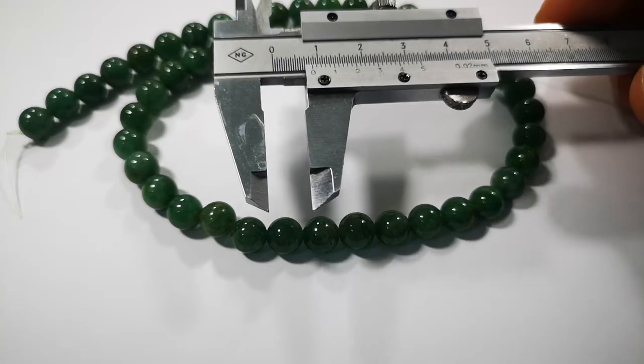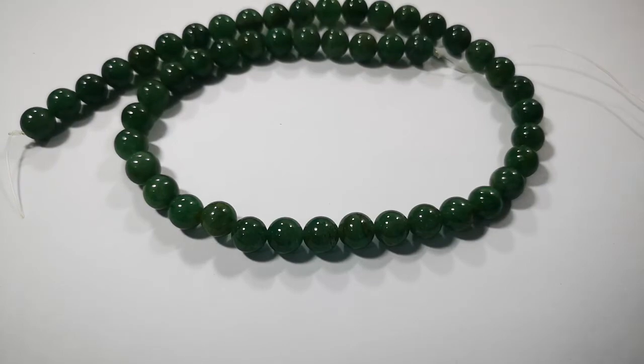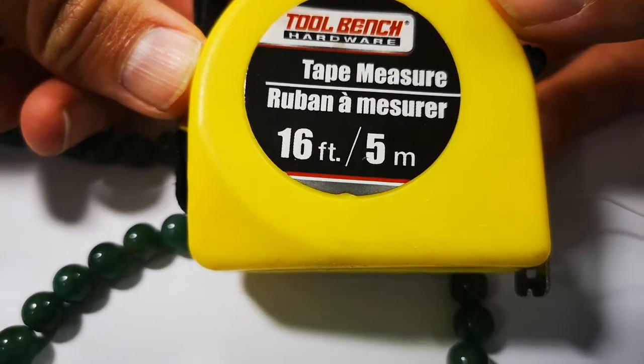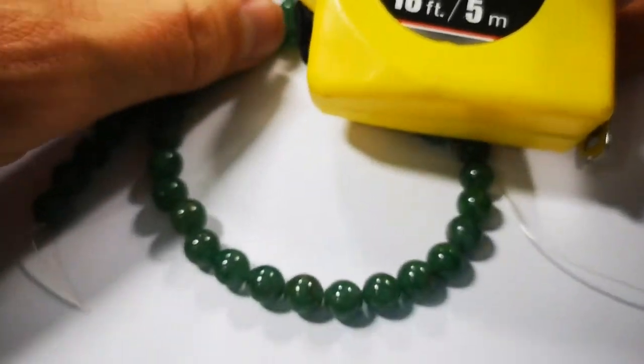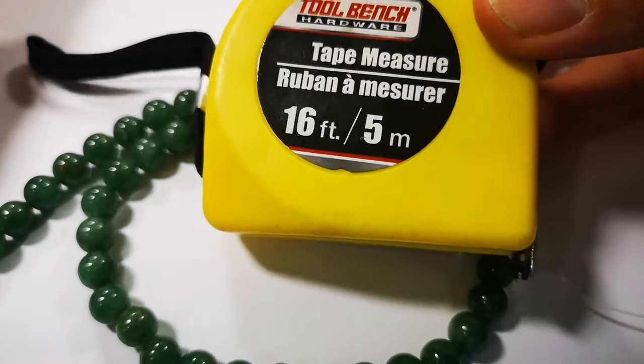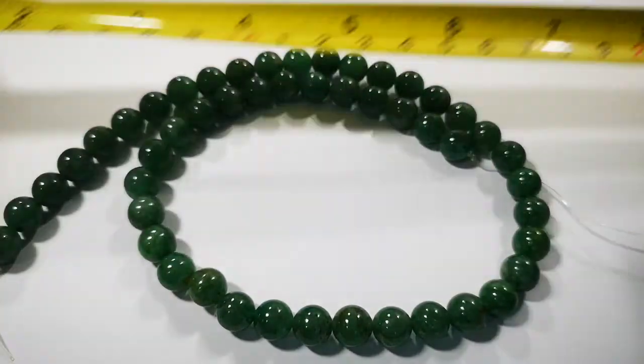It's very simple. The only thing you're going to need is a tape measure or a ruler. You can pick one up at a dollar store for a dollar, or most houses have one laying around. You're going to measure the total length of your strand.